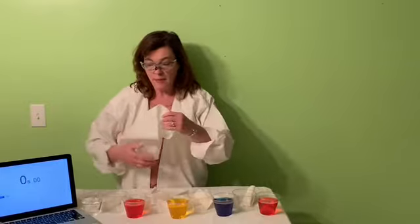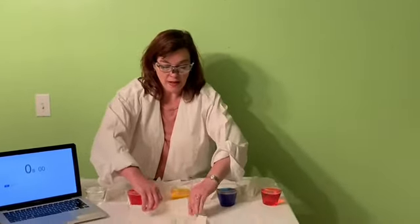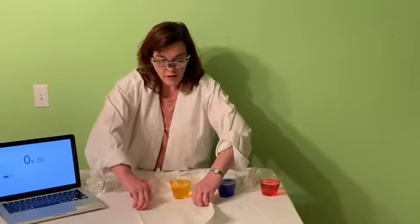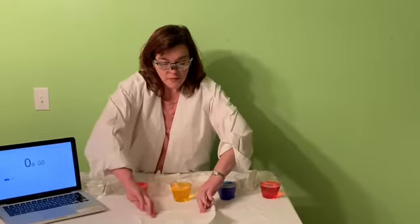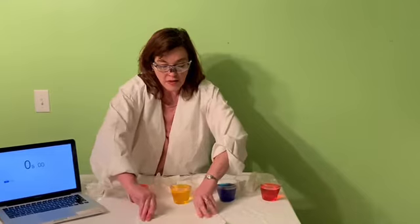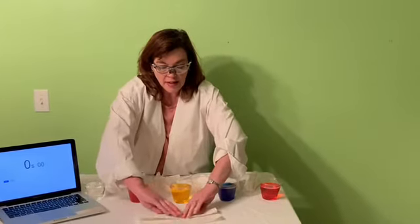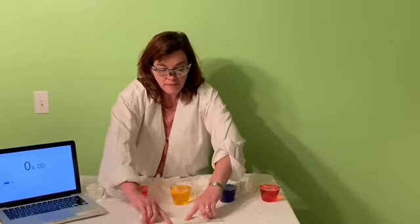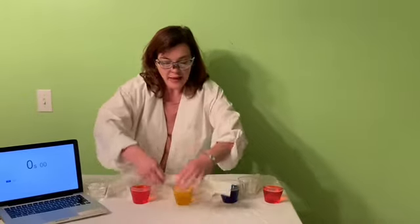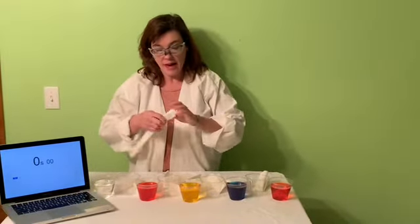So I have a paper towel here. This one I'm not going to use in the experiment, but just to show you what I did. All I did is take it and fold it over and over and wrap it, making it kind of tight. I don't have to fan fold it or anything — I'm just trying to crease it down over and over so it's kind of tight. Then I tore a little bit off of mine just to make it a size for these cups.